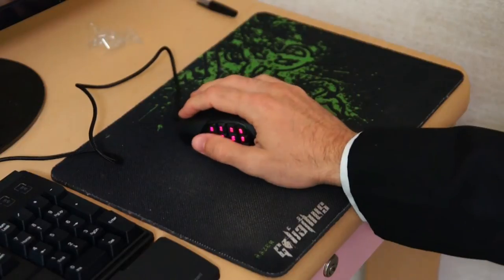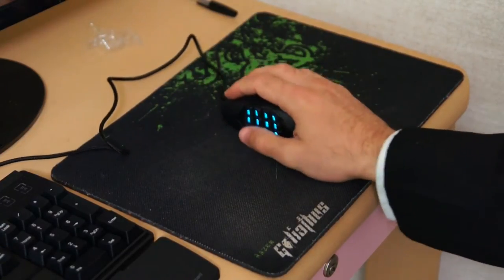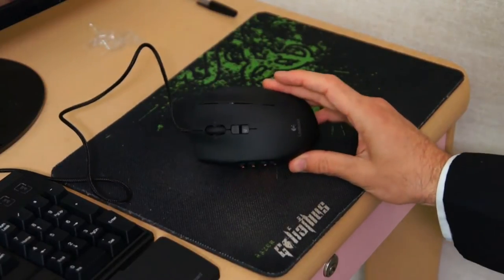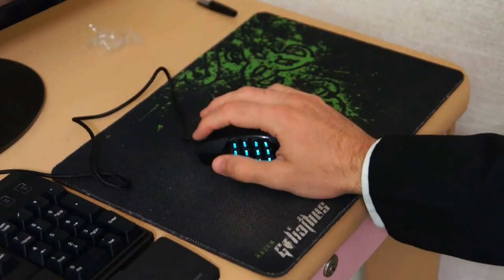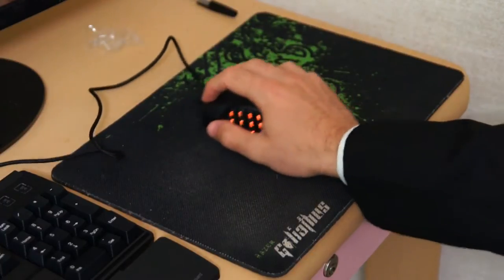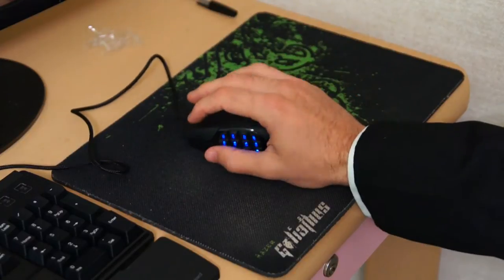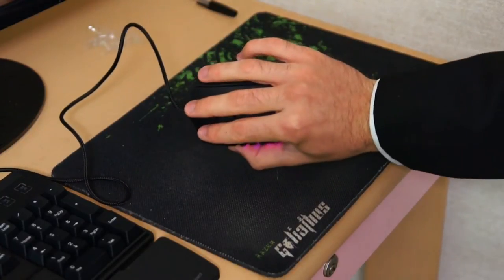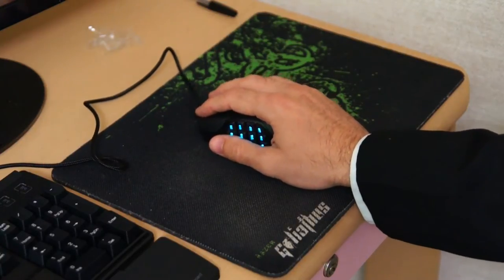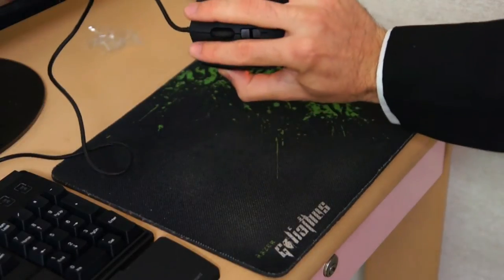This mouse is on a Razer Goliathus Control Edition mouse pad. Straight away the mouse feels awesome — the shape is different but I noticed you can grip it two ways. You can still do the classic claw grip and it feels really good, or you can use the Logitech recommended grip, which feels different. I'll need to get used to that new grip, so in the meantime I'll probably stick with the claw grip.